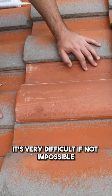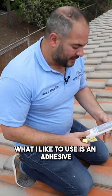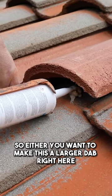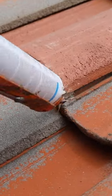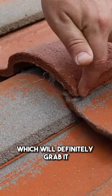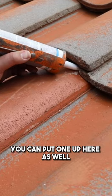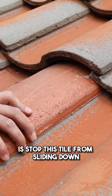It's very difficult — it's not impossible — to get a nail and install it how it usually was. What I like to use is an adhesive. You want to make a larger dab right here, or you can do it along the lap, which will definitely grab it. These joints are generally where I like to put a dab of adhesive; you can put one up here as well. All that you're really trying to do is stop this tile from sliding down.